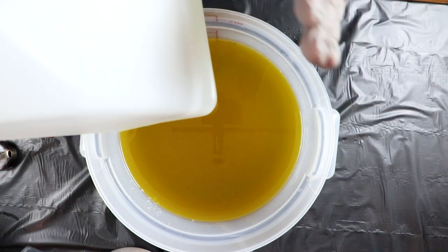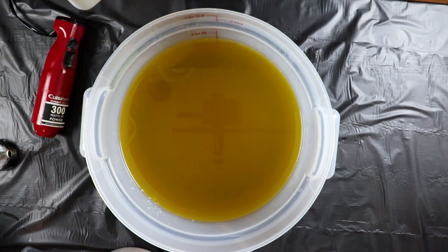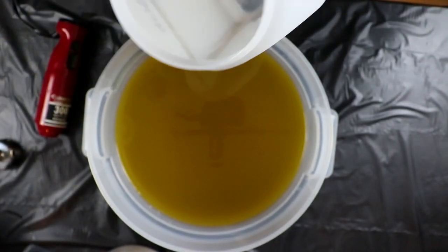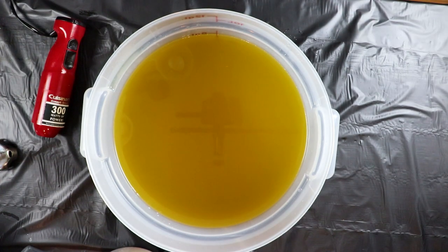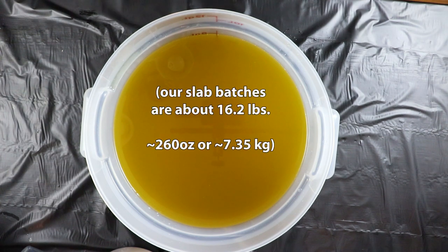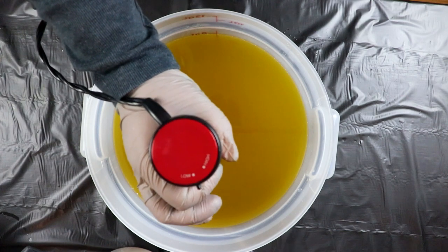We've got our bucket of oils, we've got our lye water solution with our sodium lactate. Every single time we use this bucket and I put this lime in there I'm like, 'Is it really that much?' And then every time we pour the slab I'm like, 'Oh yeah, it is that much.' Really big bucket. Our slabs are heavy — about 260 ounces. Now let's get to blending.